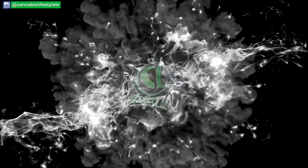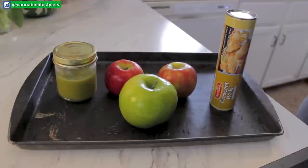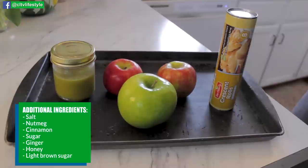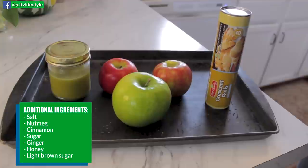What up everybody, welcome to another episode of Cannabis Lifestyle TV. It's your boy Chef Trey here with you in the kitchen today and we're gonna be whipping up some cannabis infused apple pie. For this method I'm using crescent rolls, a Granny Smith apple, a Honeycrisp apple, a Fuji apple, and some cannabis infused coconut oil.